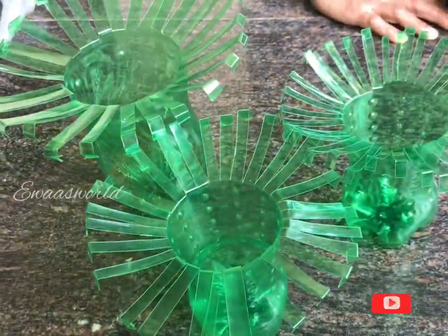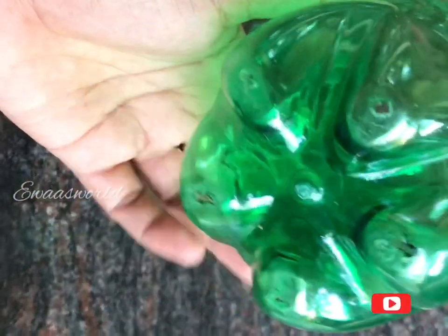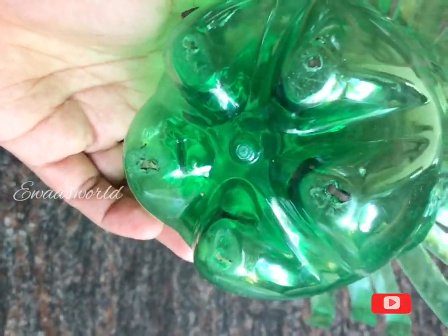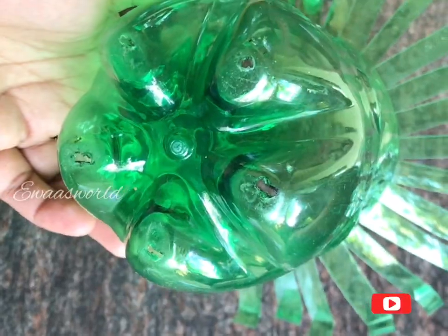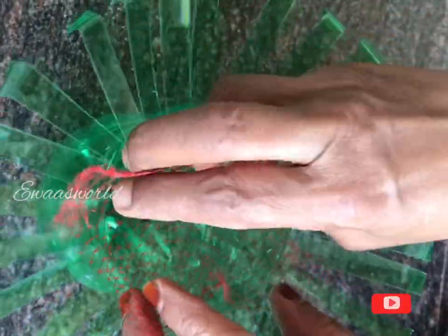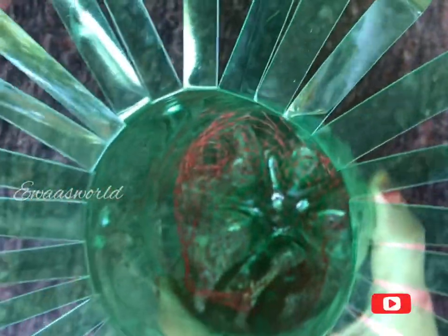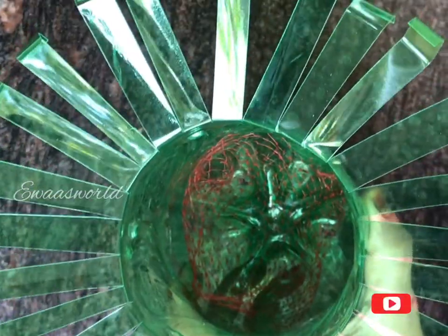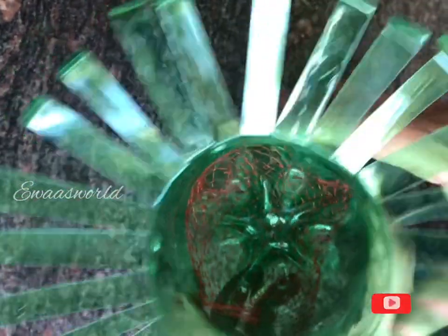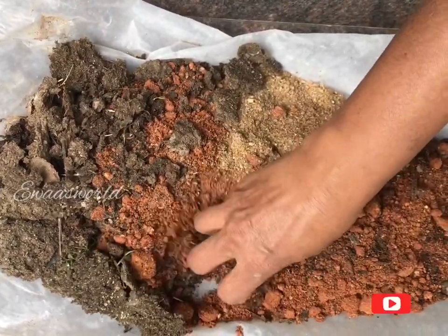We have to put holes in the pan. I have to wash the lid with a small piece of the lid. You can put the lid on it.